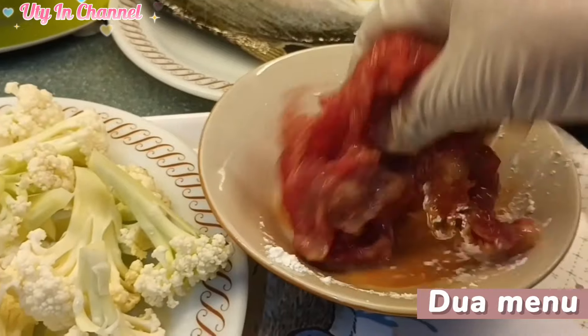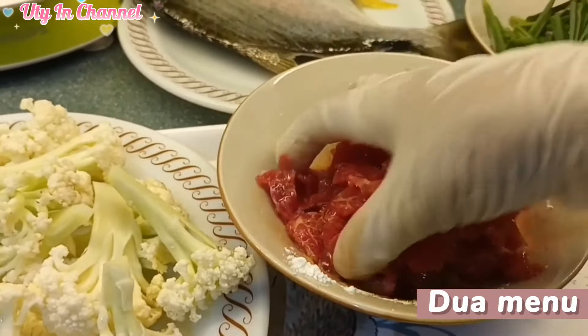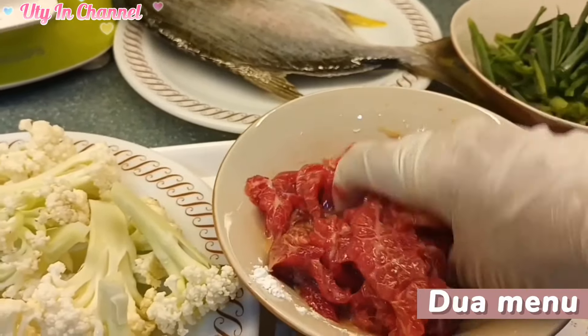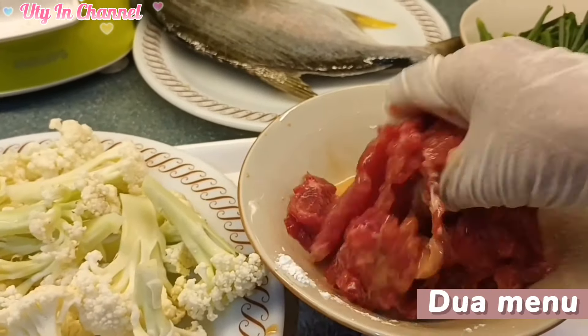Ini menu sangat mudah sekali. Ini nanti menggunakan sedikit minyak ya. Oke, sudah tercampur dengan rata. Selanjutnya, yuk kita masak.